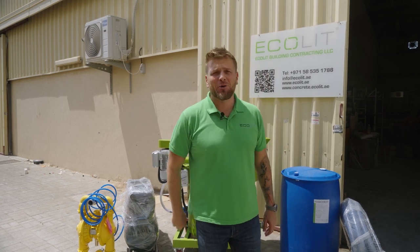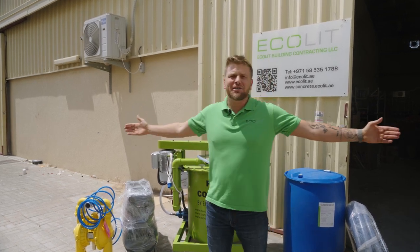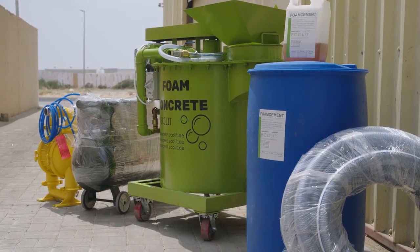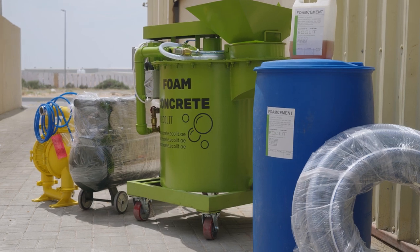Hi guys, good morning. Dennis here from Akalit. As my partner suggests, Dennis, build your own brand. But guys, I build those machines for you especially, to cast and use everywhere on your construction site.